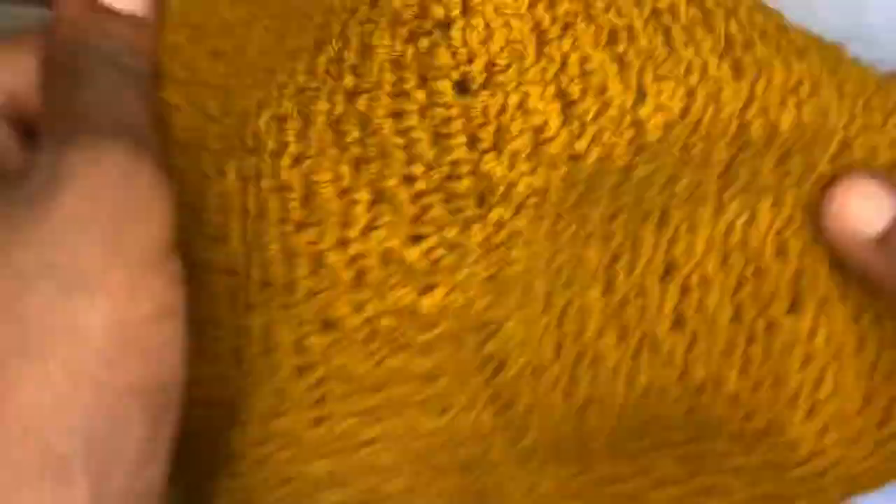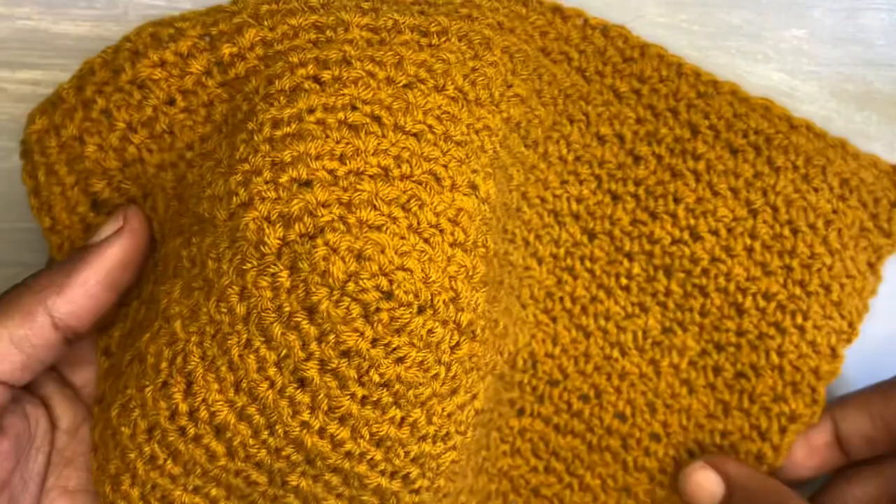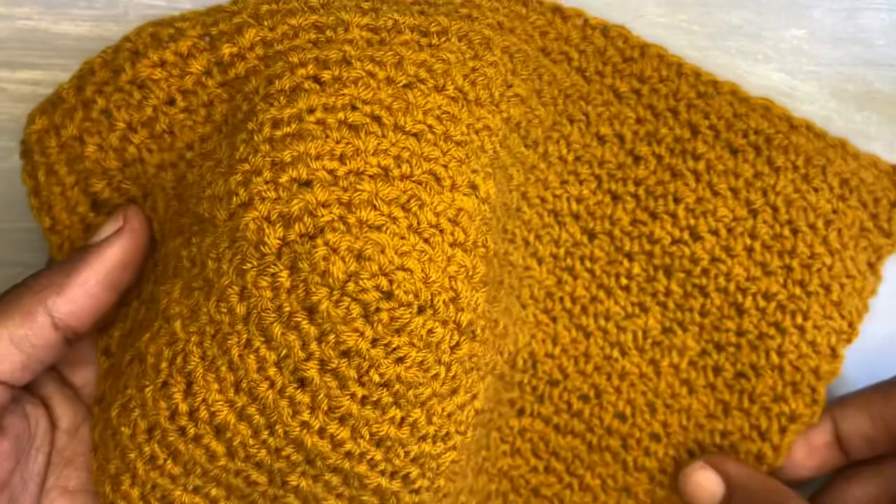To come up with the right length for this top, I had to do 16 rows. I made 16 rows for this, and this is my second part and I'm coming to the end of it.